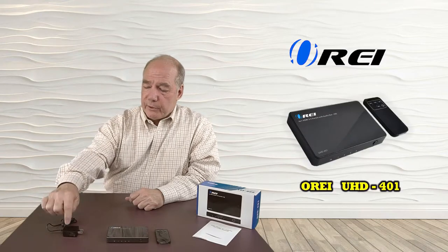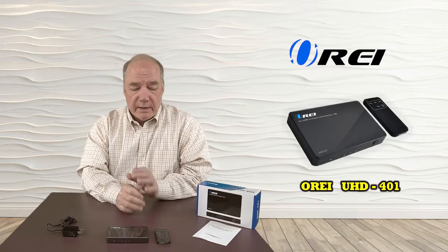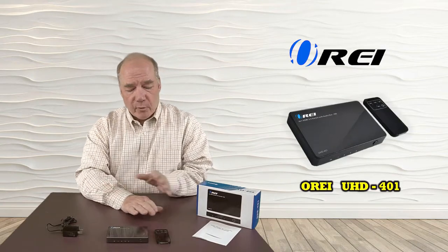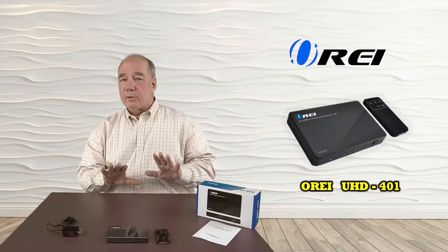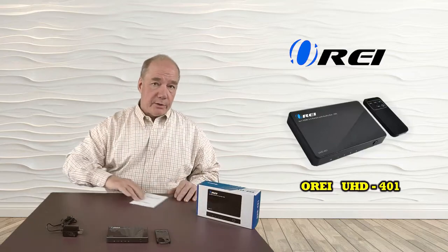When you pop open the box you'll find the unit itself. We include a 5-volt power supply — very simple to use. You plug that into the wall, this end gets plugged into the back, and you're ready to go. I'd mentioned the infrared remote control before. You can use this from quite a distance away so you can sit in a chair comfortably across the room and make the selection between the inputs. And then finally we include an instruction manual.